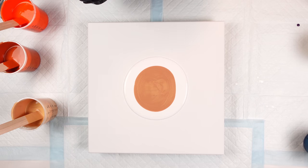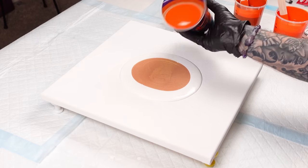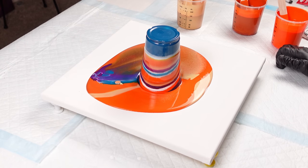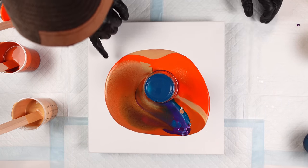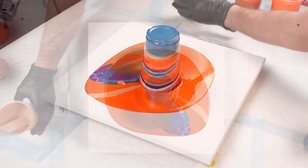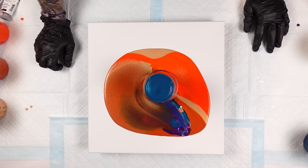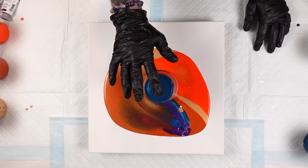One, two, three — that was a lot of paint! But you're already seeing some of that gold pushing through and creating some really cool cells, which is always the exciting part for me. I just can't wait to flip this over because you're already seeing the transparency with that really deep purple underneath — that permanent violet dark. We'll do a couple of taps.